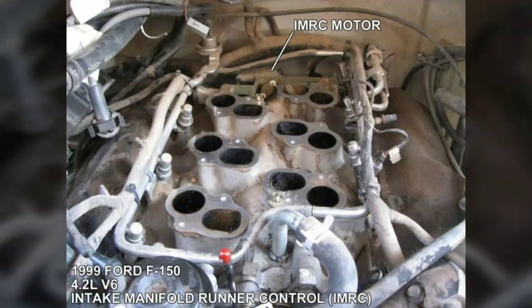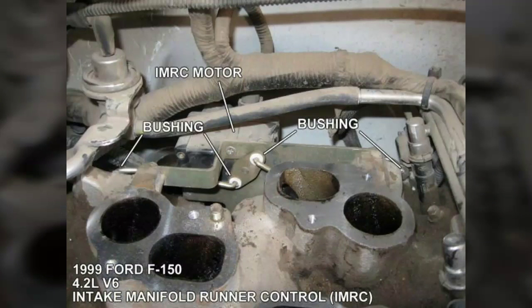Here's what I wanted to avoid. This is an intake manifold that's been torn apart, completely disassembled — it takes a lot more time and a lot more skill than I had. It'll give you a better view of the IMRC motor, though. Here's another close-up.